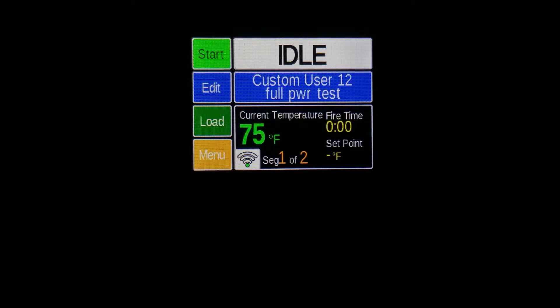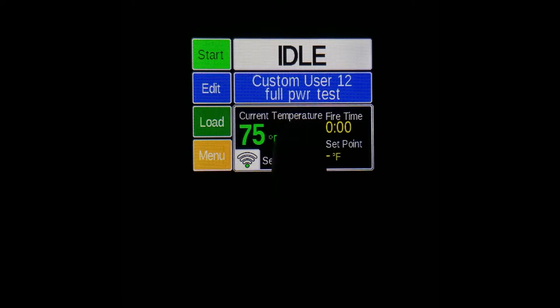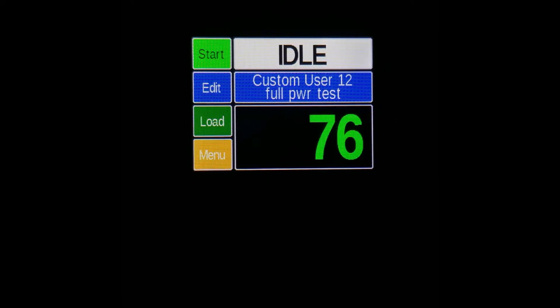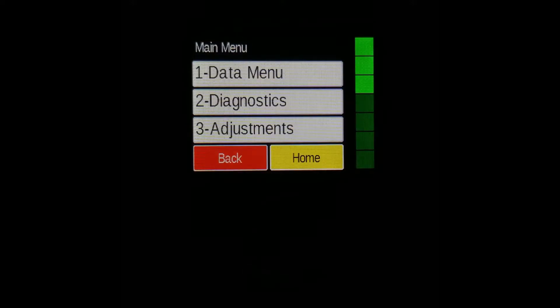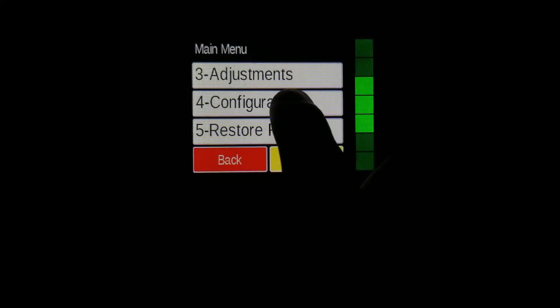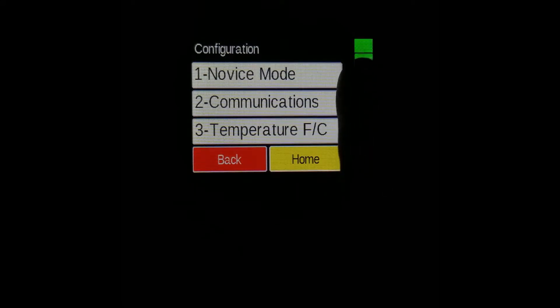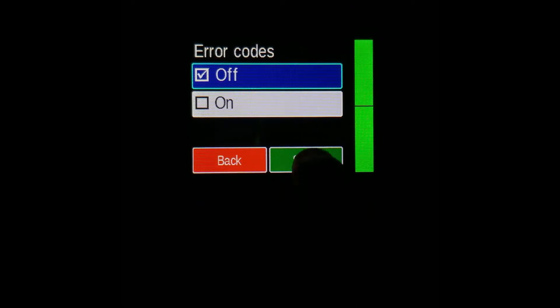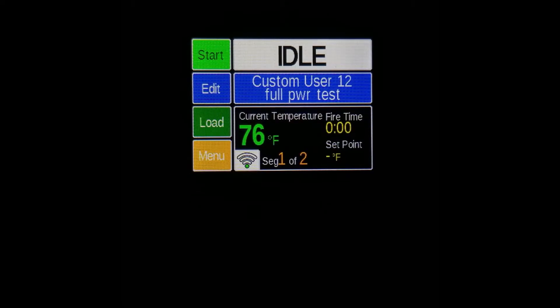If your kiln is set up in three zone mode, you'll have to take an additional step. If you are in this mode, the firing will not run properly if you have error codes disabled. To see if you're in this mode, press this and if you have three thermocouples rather than just the middle thermocouple 2 show up, then you are in three zone mode and should take this next step. If you see three there, navigate to the menu, then scroll down to configuration, then to error codes. Press that, then select off and save. Your error codes are now turned off. Make sure to follow these same steps to turn them back on after the firing.